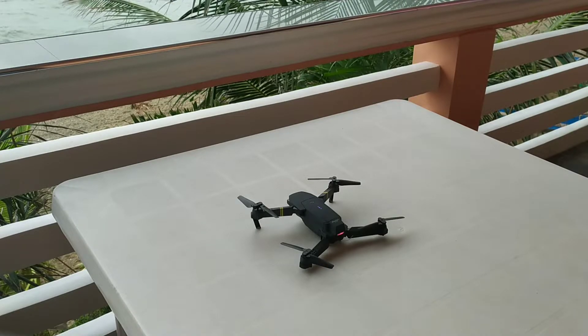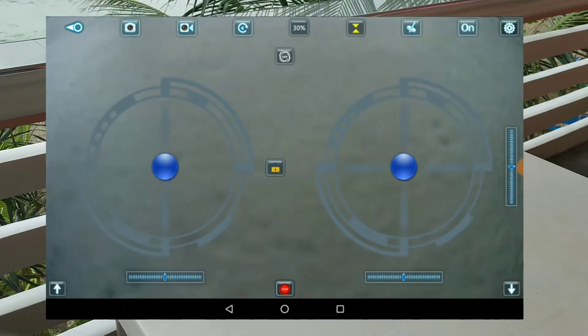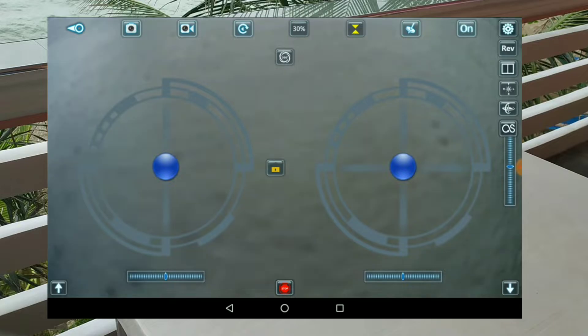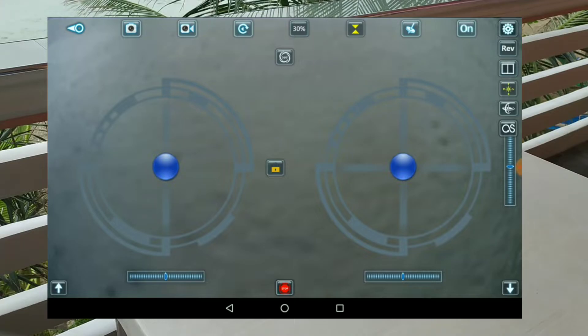So to fix this, all you would need to do is go to the drone app, click the right-hand top corner — there's a little settings button there — and then you would need to click the compass-looking icon.